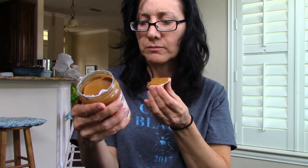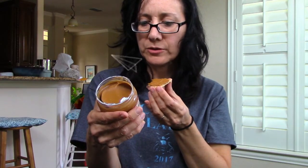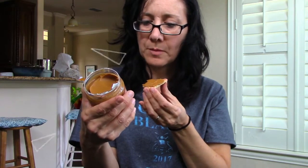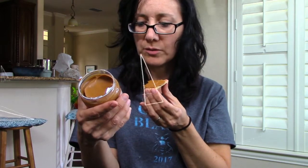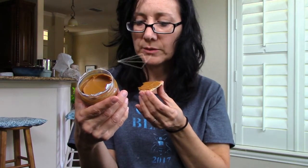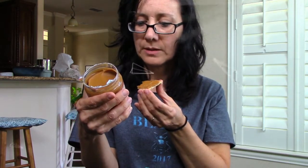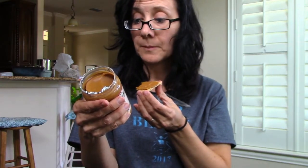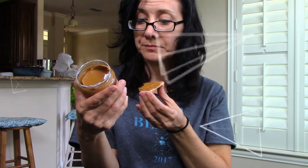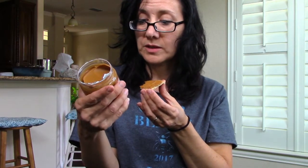Ingredients: Biscoff cookies. Made of wheat flour, sugar, vegetable oil. Contains one or more of soybean oil, sunflower, canola, or palm oil. Soy flour, brown sugar, sodium bicarbonate — that's a leavening agent — salt and cinnamon. And that's what's in the cookie.